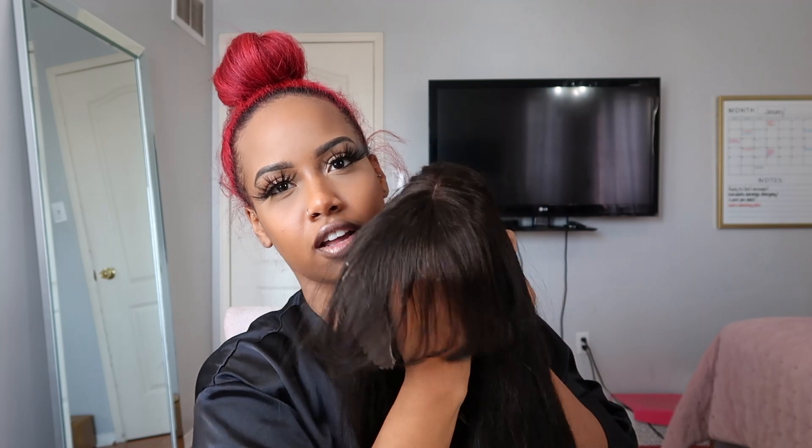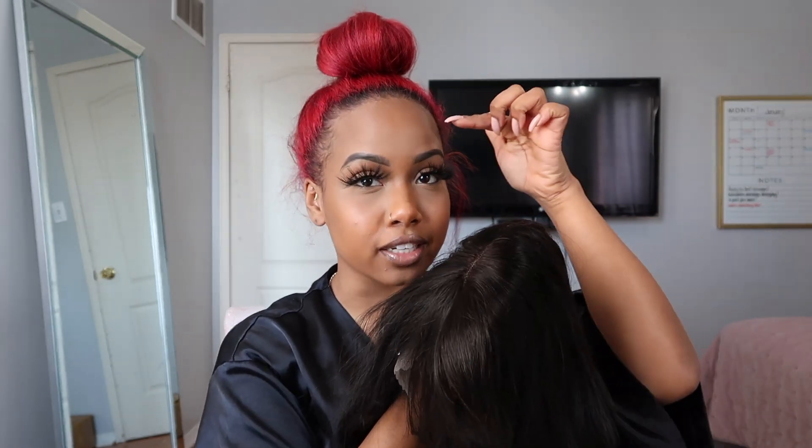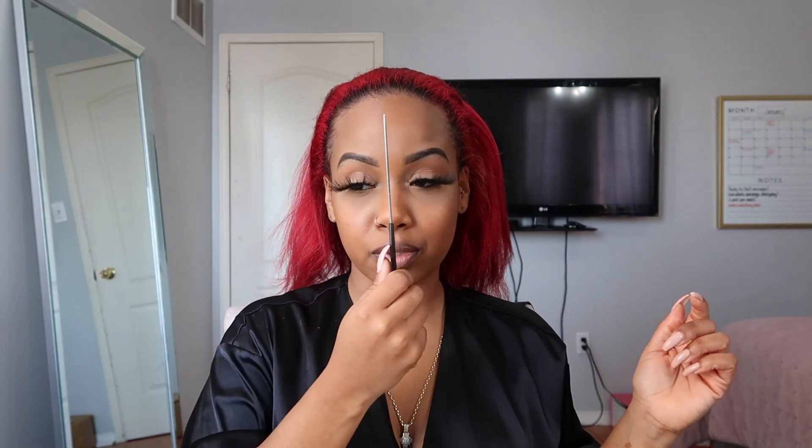The bangs, I can already tell, are long, so I'm going to have to go in and probably cut them. But I'd rather they come longer than shorter, because who's walking around with bangs up to here? So I'm just going to go ahead and braid my hair in six braids going straight back, and I'm going to start with a part in the middle because I don't want a lump in the middle of my head.